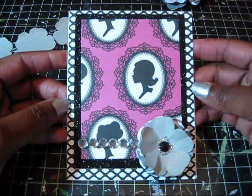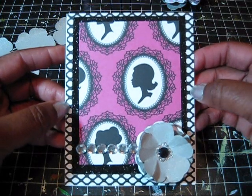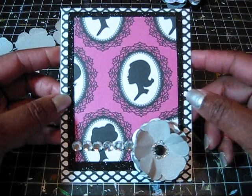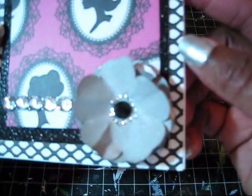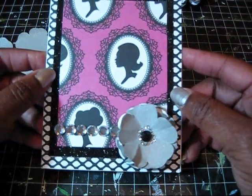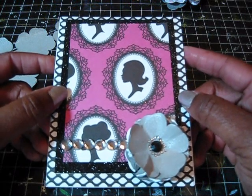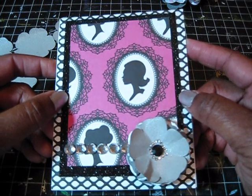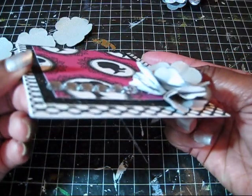Hi everyone, this is Delta Scrapper with Scrapping with the Delta Diva. I have a video tutorial today about how I made this flower on my 'She's a Lady' card. I think this flower is very pretty. I learned this technique from one of my table mates, Miro, at the Cricut Stampede, which happened back in March.